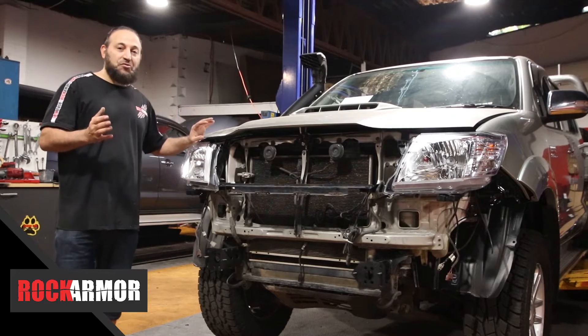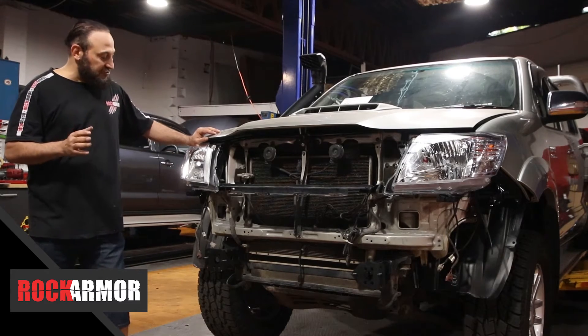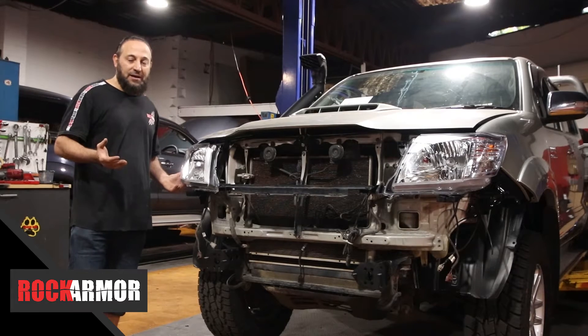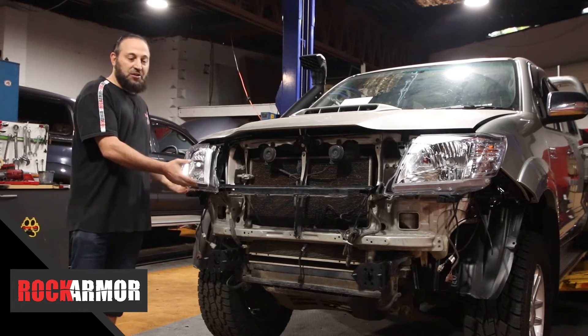So with the N70, it starts from 2005 and the Rock Armour Bull Bar fits all the way up to early 2015. The only difference is just the infills underneath the lights. So when you're purchasing the bull bar, just let the assistant taking your order know what year model you have so they can send out the right infill for the lights.